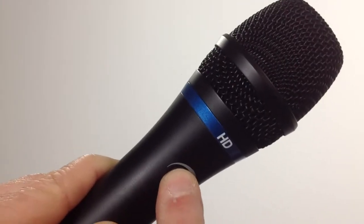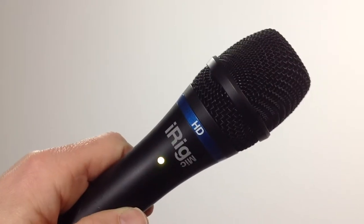If you can afford only one microphone, we recommend the iRig HD microphone. Its variable volume control and LED indicator helps you avoid audio that's too weak or distorted, and it sounds terrific.